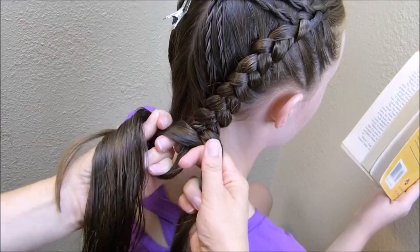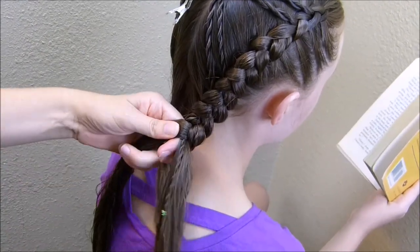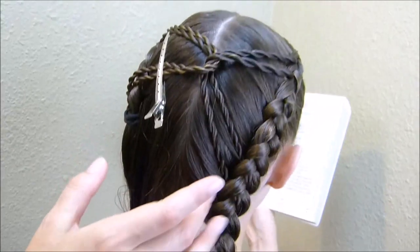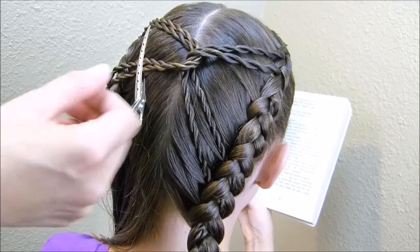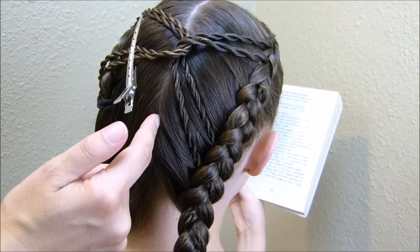Now that I'm at the bottom of that Dutch braid I'm just going to continue off with a regular braid and then tie it off. This side is finished — I'm going to do the same thing on the other side. As I'm putting these in I'll make sure to pull this tight enough that the little knot here is kind of centered over that part.